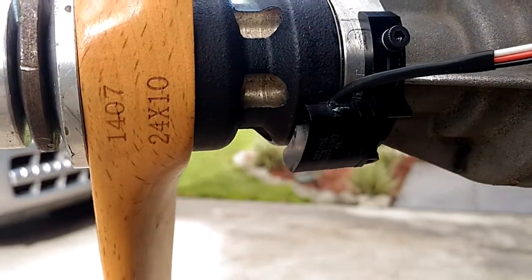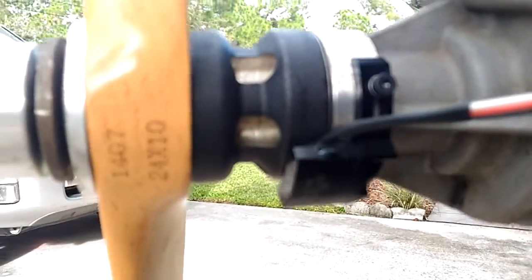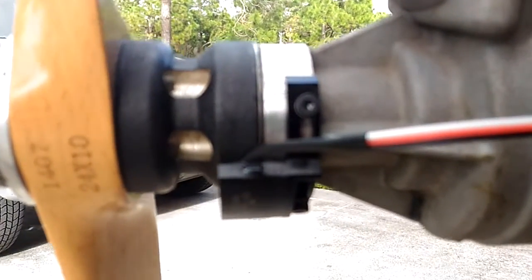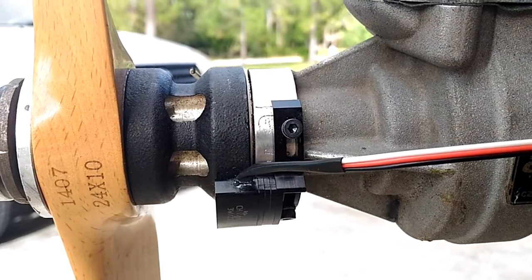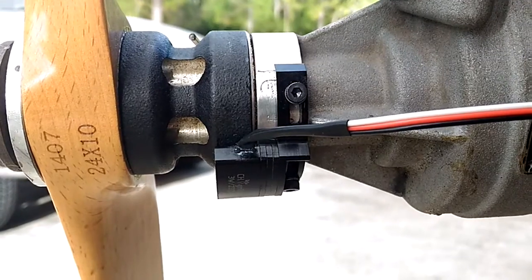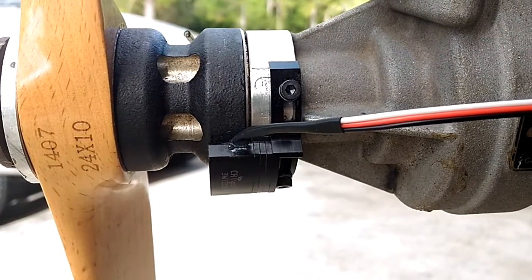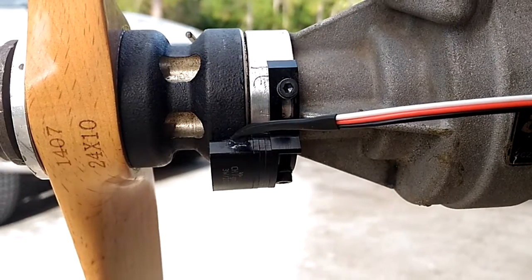Sorry about the focus issues, guys. I just changed my phone and thought it would be better, but it looks like it's worse — the old Samsung Note was working better. Anyway, the prop is a Czar 24x10.